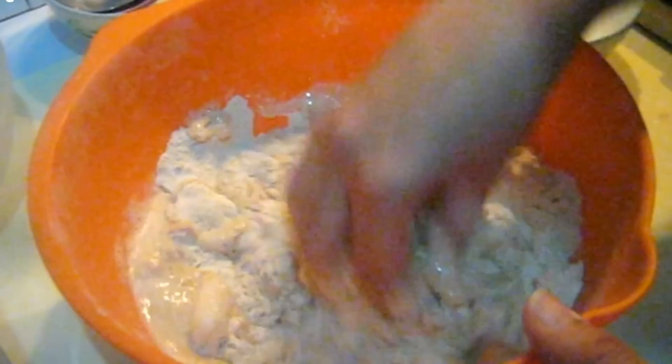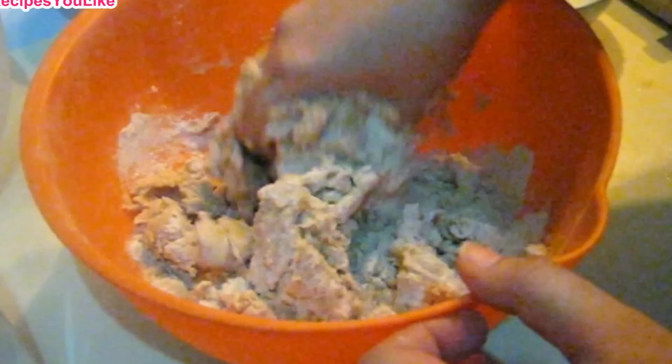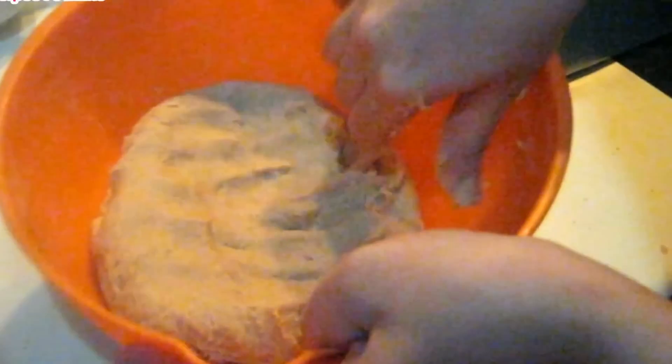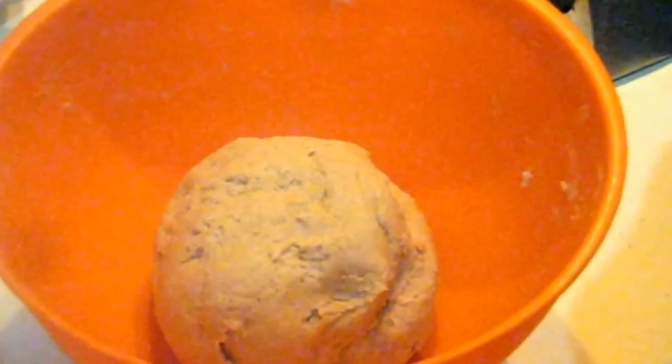We will now knead all these ingredients together, adding water only when required. We have to make a very soft dough out of it. We have been kneading this for about 10 minutes and it has become soft and spongy. We added a little bit of water to make it more soft. Now we will shape it into a ball and keep it covered with a plastic bag, letting it rise for about 2 hours in a warm place.